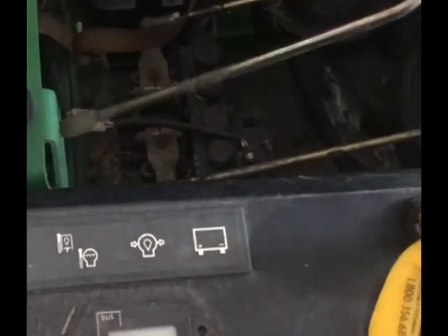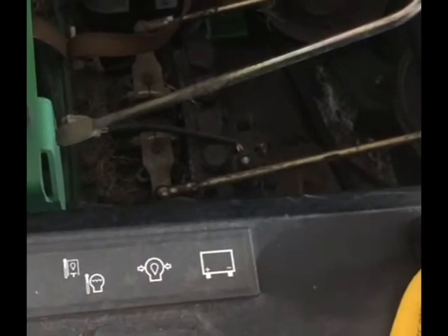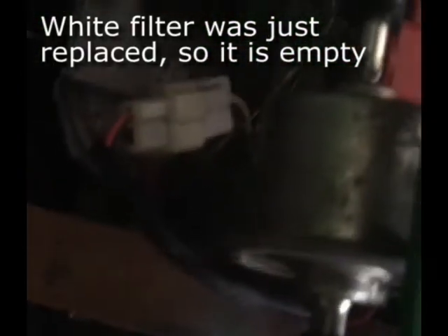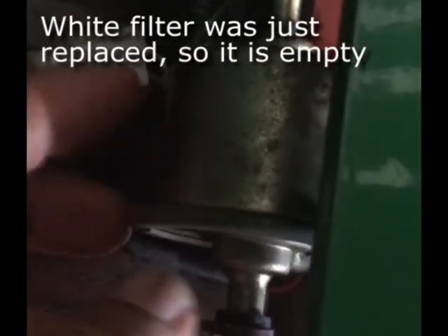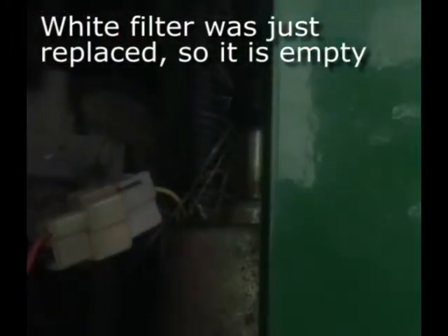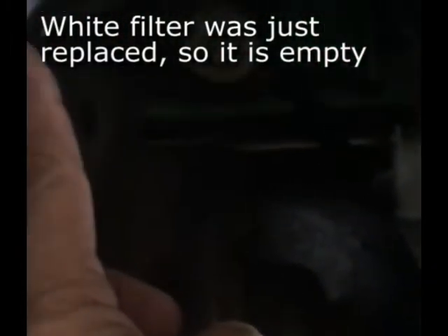One thing you can do to check the fuel pump — to see if it's even working or operating — is to turn this on. You'll hear the alarm, but you can also hear and feel the fuel pump vibrating, which tells you at least it's getting electricity and pumping. So this is vibrating. We can hear it a little bit. It should be pumping fuel. So it was pumping air, and now it's pumping fuel — it's filling up my new fuel filter.